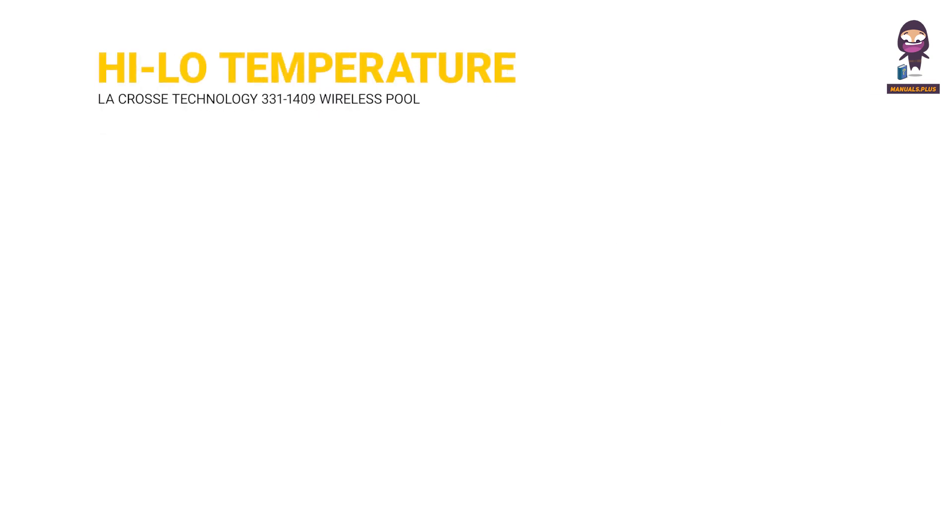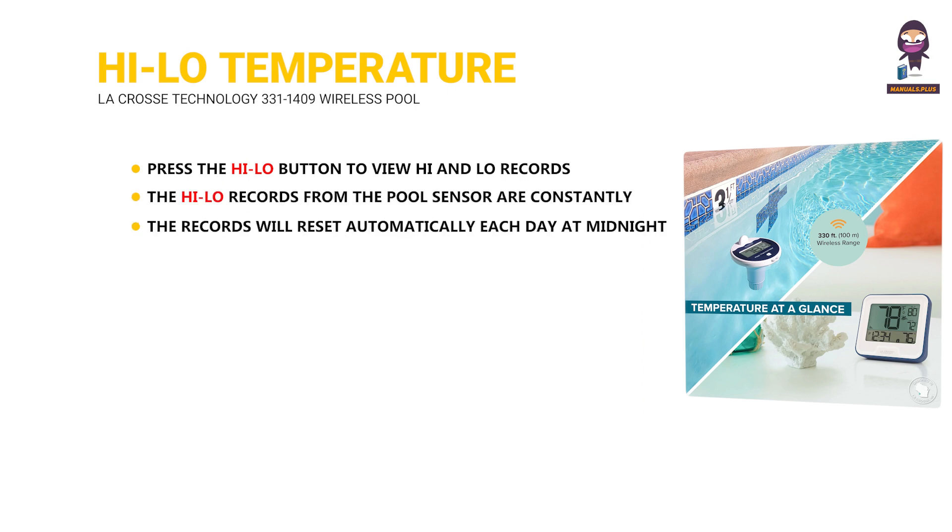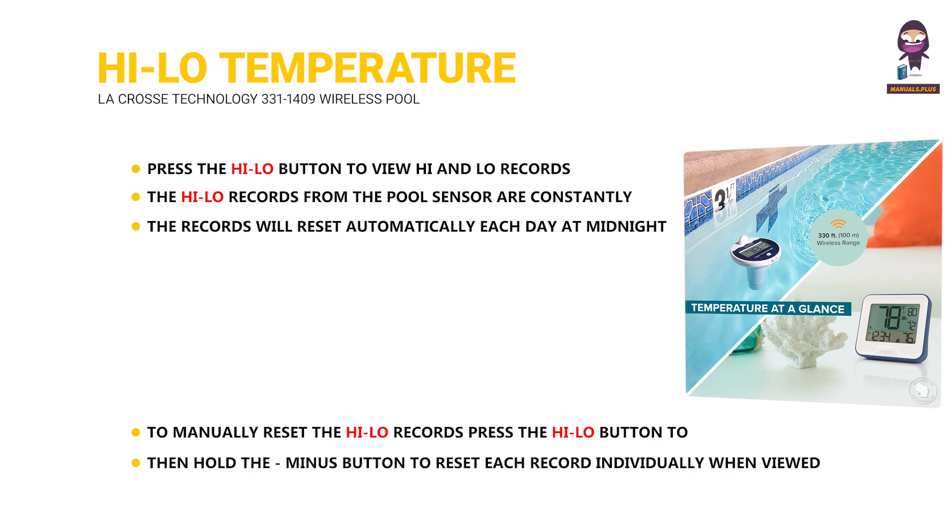Helo Temperature and Humidity Readings. Press the Helo button to view high and low records. The Helo records from the pool sensor are constantly displayed and will reset automatically each day at midnight. To manually reset the Helo records, press the Helo button to view the records, then hold the minus button to reset each record individually when viewed.